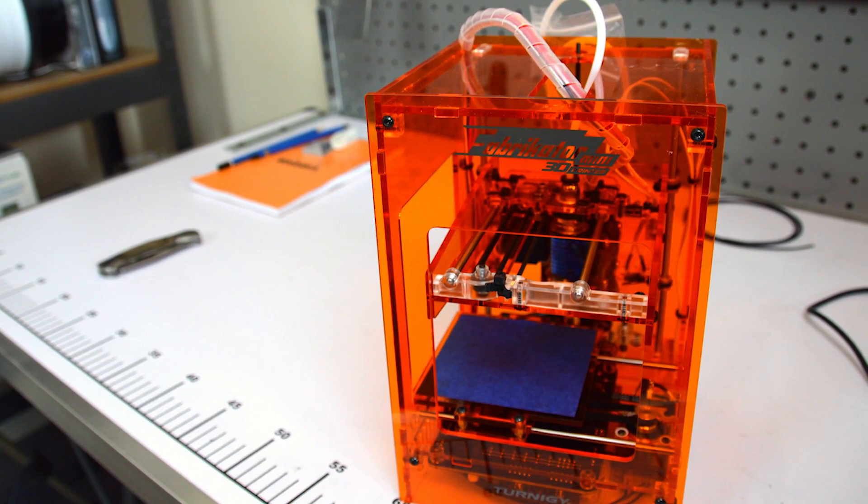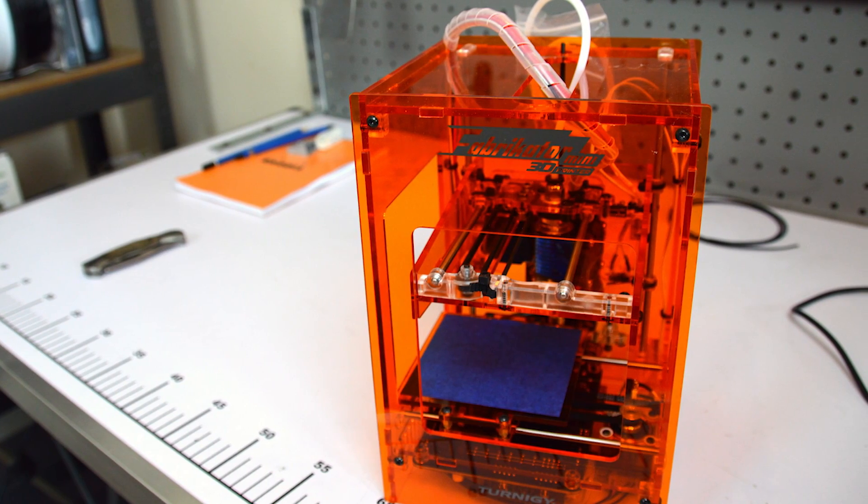And that, my friends, is the Fabricator Mini. So there you have it — the unboxing of the Fabricator Mini, or the Tiny Boy 3D printer. I am super impressed with how well it was packed from Hobby King — top marks for that. It came all the way from Hong Kong with no issues at all. Considering it's made from fragile 3mm acrylic, there's no damage, it's flawless, and it's been assembled nicely. All I need to do now is have a play with it and do a review.